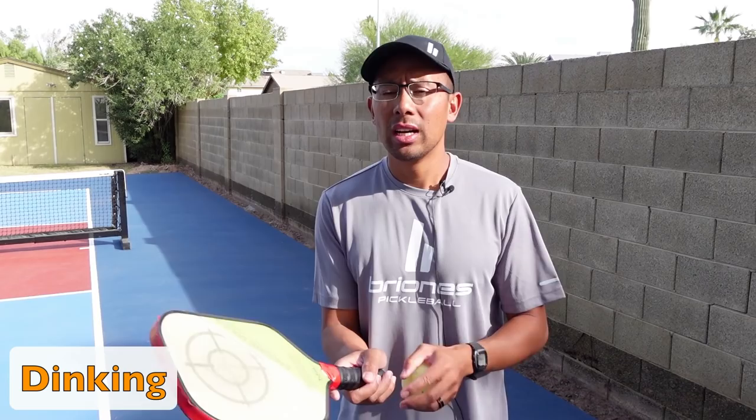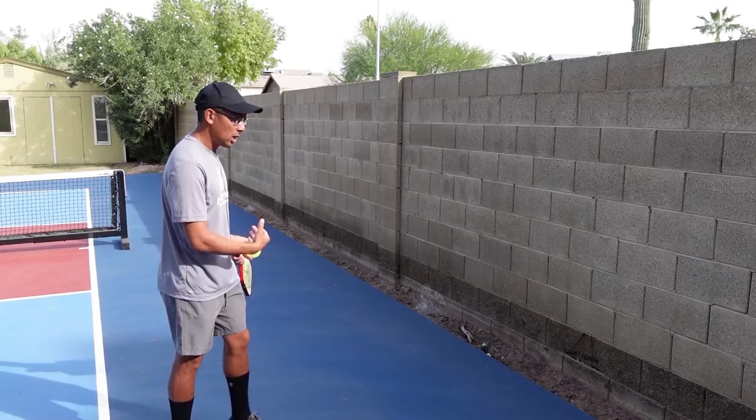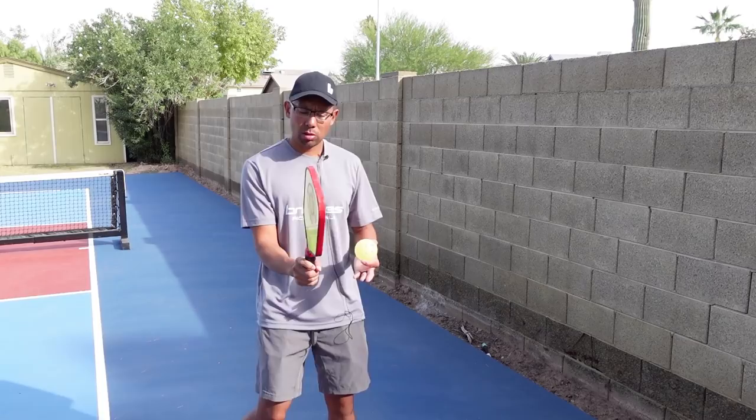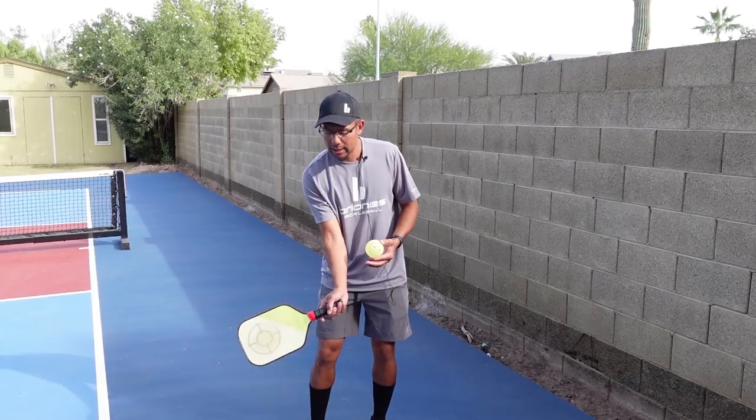Now let's move on to some dinking. I'm going to show you some key fundamentals with your technique when dinking, and these are things you can practice against any wall. I'm going to pick a spot on the wall — I'm about seven to ten feet back from the wall, depending on what kind of wall I have. Making sure I'm in that continental grip, and also I have a light grip pressure — on a scale of one to ten, it's a three or four. I'm not gripping it really tight so that I can feel and have that control. I'm going to start with the forehand side. I have this laid back wrist here.